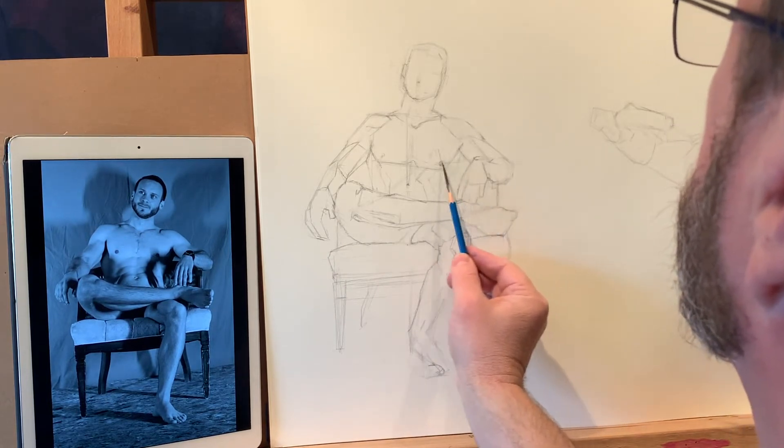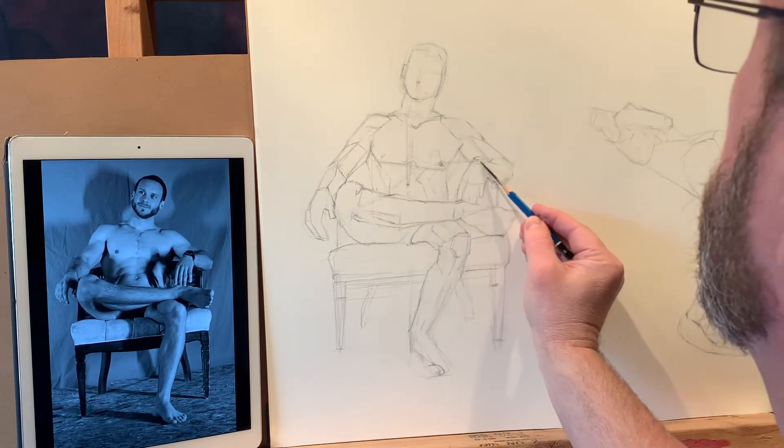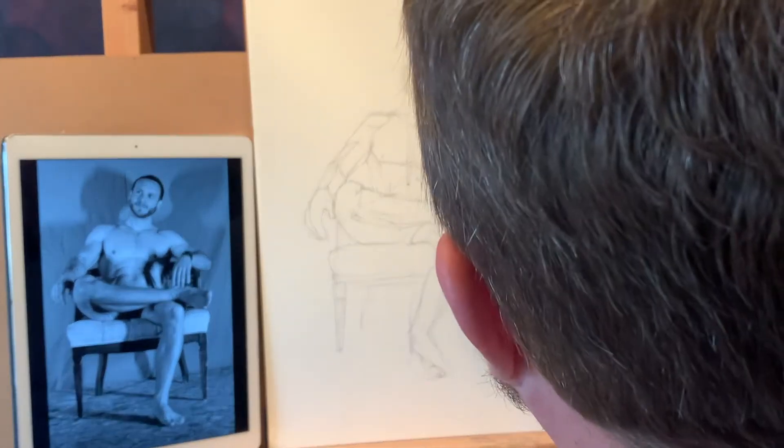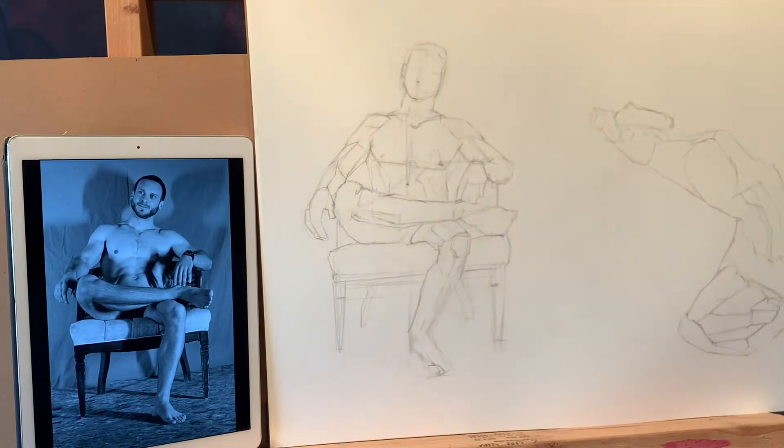What else lines up with a horizontal across there? This watch face here should line up with this nipple here, which means this may have to move down a little bit. We'll keep that in flux for a while longer to see what needs to happen.